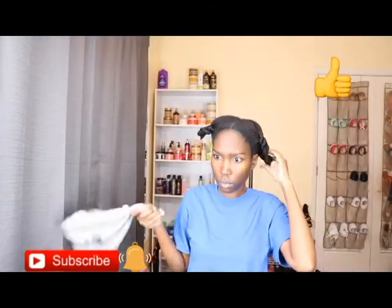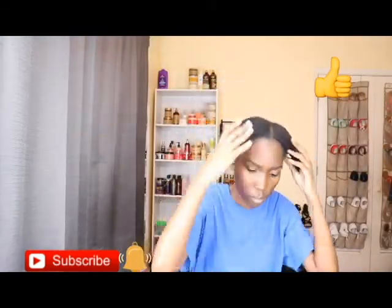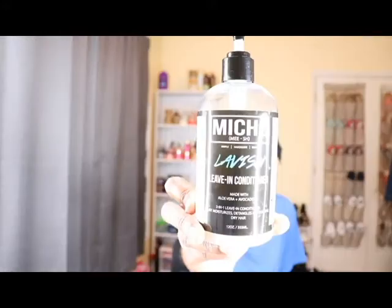After I let my hair dry for a little bit, I'm going to go in with my leave-in conditioner — the Miche leave-in conditioner. This stuff is very moisturizing and I love using it especially since I'm getting ready to protective style. I used a pretty good bit of it and I'm going to put it on all four of my sections, then brush it through when I'm done with each section.